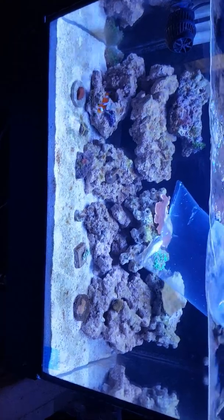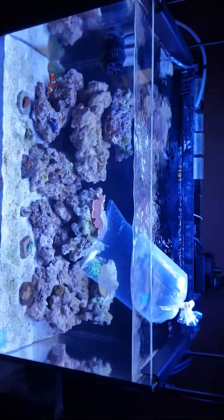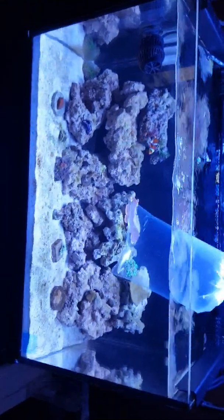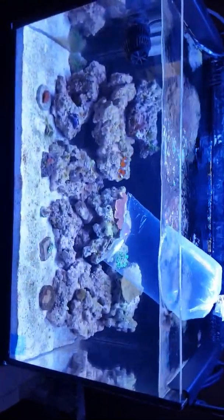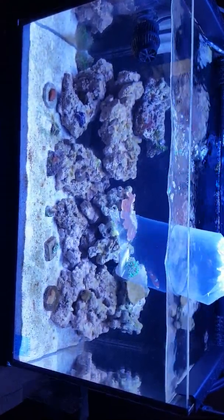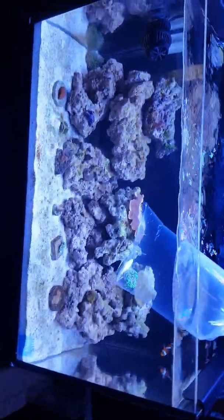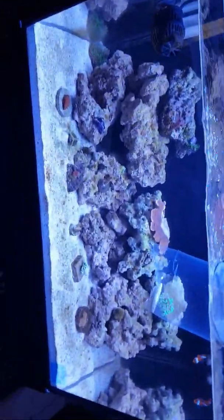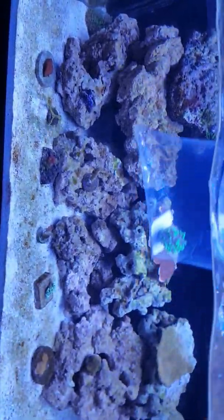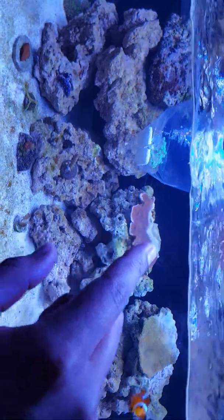One of these two Montis is my mystic monti, but it lost some color while in my cousin's tank. I also kept this chili pepper Montipora — this is one I just traded my frag rack for, since I had no space for a frag rack in this tank. I also got some star polyps in the trade.